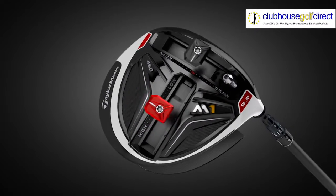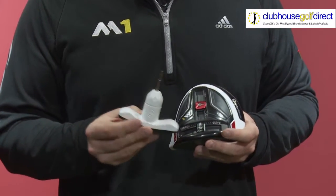Hey guys, Matt again from TaylorMade and today I'm going to talk to you about our intuitive weight track system. First of all we'll start with the 40 pound torque wrench which comes included in your driver and can be used to adjust and position these weights to suit your game.